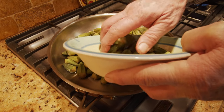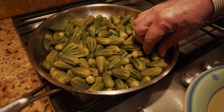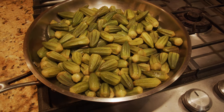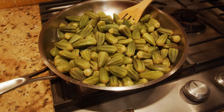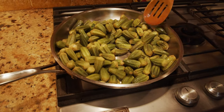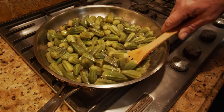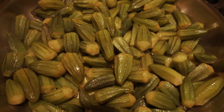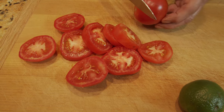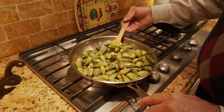These okra are very delicate and you have to be very careful tossing and turning them around. Once it starts sizzling, toss them very gently because they're very delicate and we don't want to break them — we want them to stay intact. Our okra has been nicely fried, so I'm going to put it aside.